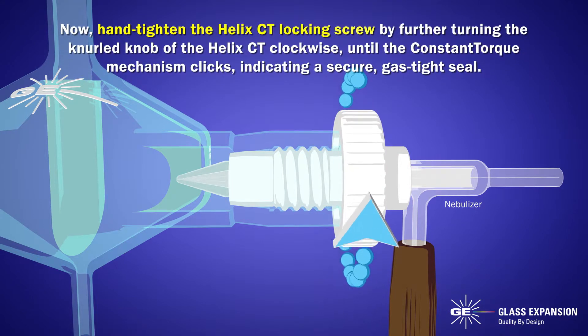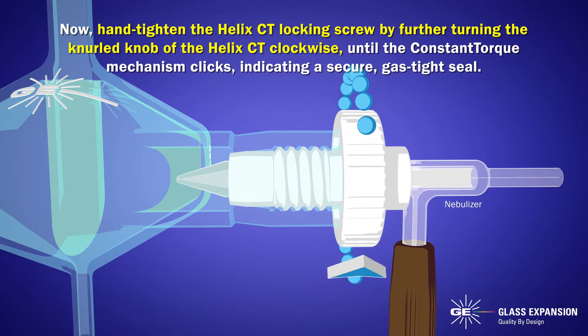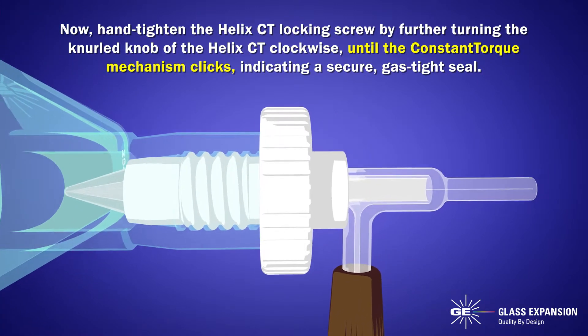Now, hand tighten the Helix CT locking screw by further turning the knurled knob of the Helix CT clockwise until the constant torque mechanism clicks, indicating a secure gas-tight seal.